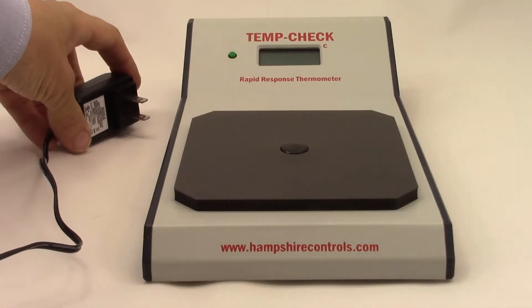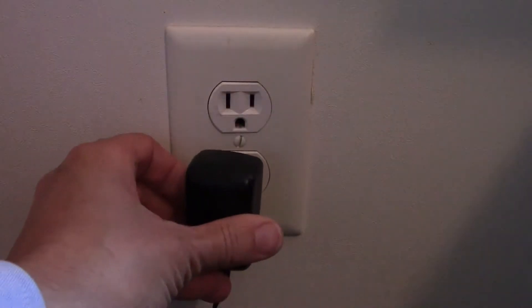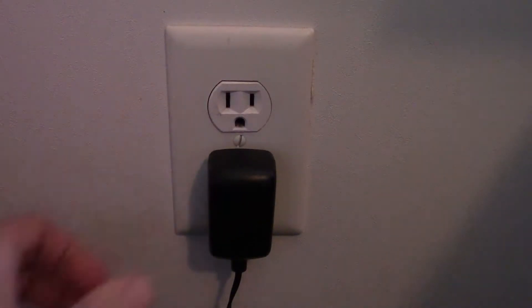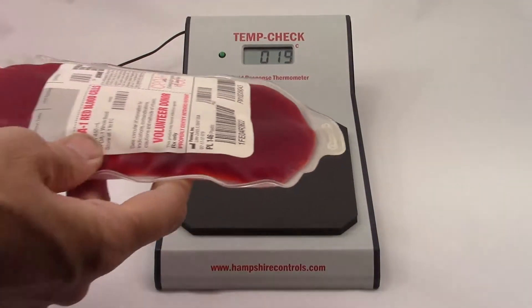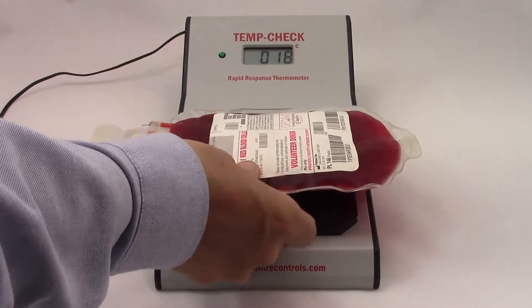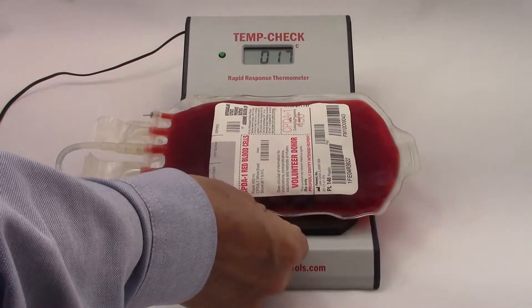To operate the unit, plug in the 12-volt power adapter into the standard 120-volt electrical outlet, then place the item to be checked in the center of the insulated pad. The readout response is typically within 15 to 45 seconds.